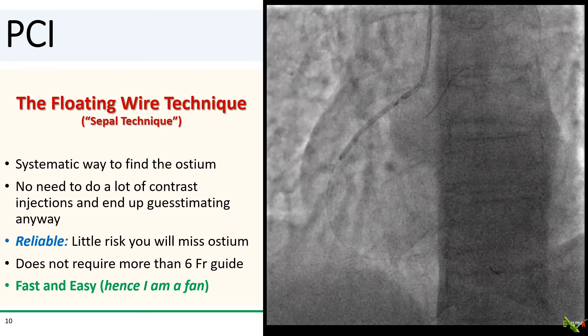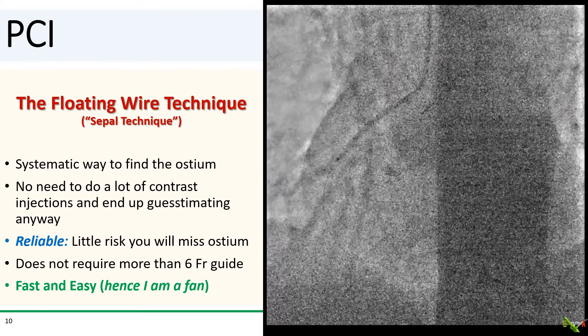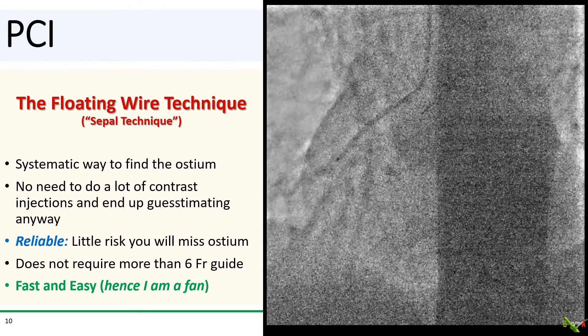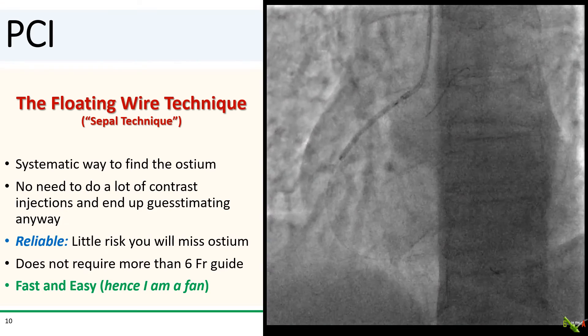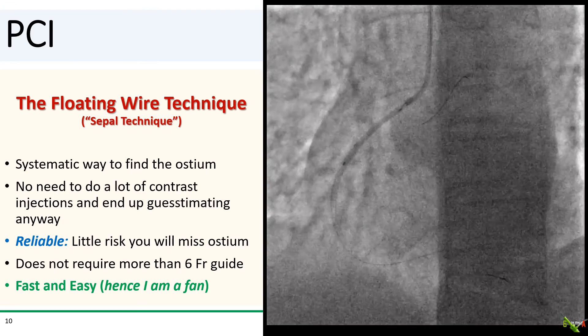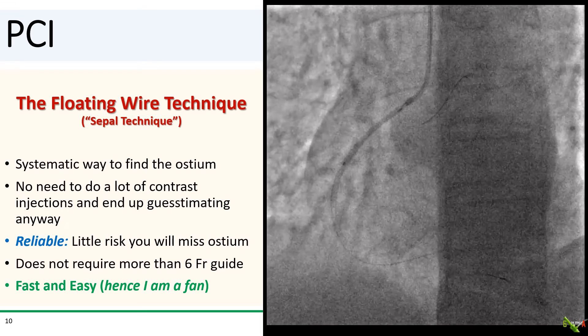The floating wire technique — sometimes also called the SEPAL technique — gives you a very systematic way of finding the ostium without needing to do a lot of contrast injections or guesstimating. It's very reliable, and there is little risk that you will miss the ostium. It doesn't require anything more than a six-French guide and an extra wire. And importantly, it is very fast and easy.